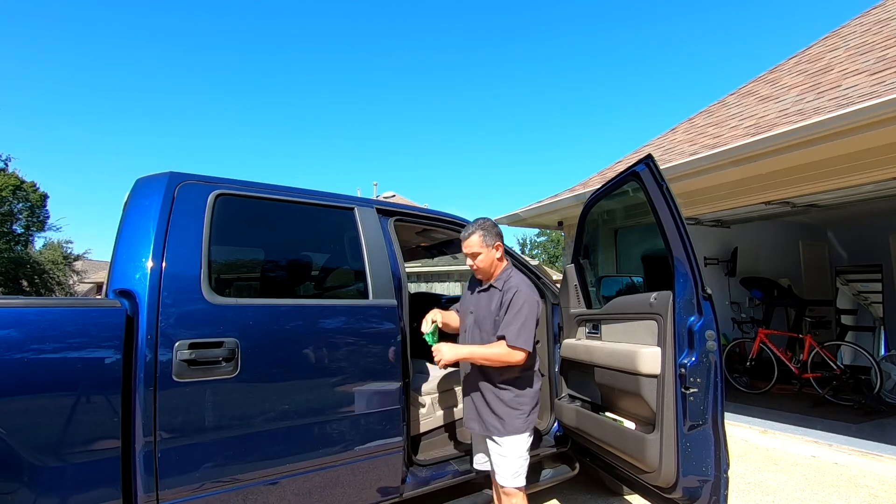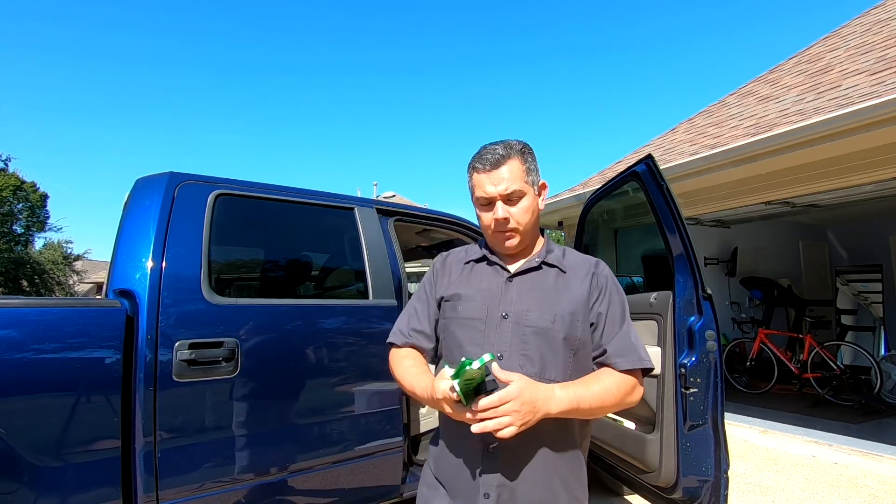Alright, just pick it up again and put it in the pouch. Thank you very much, guys.